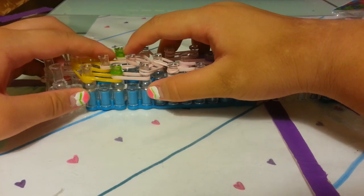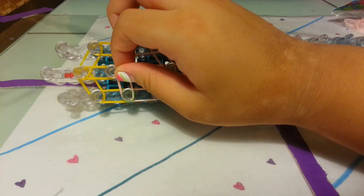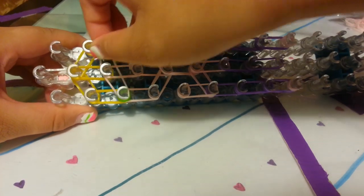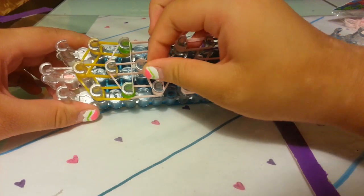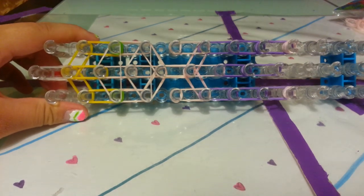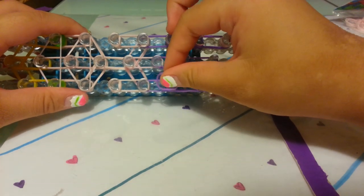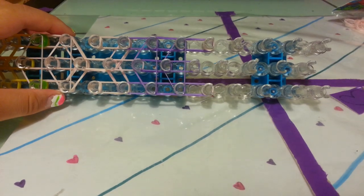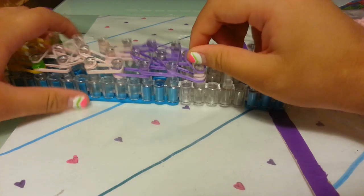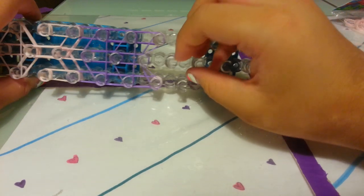Now let's place our horizontal bands. Take one single skin tone band and place it where the eyes are to make a triangle over the eyes and the middle peg. Take one more skin tone band and make a triangle under the eyes. Now move on to the body: take one single purple band and place a triangle on those pegs, then take one more for a triangle under that, and for the last one, circle it around one peg and connect to the other pin.